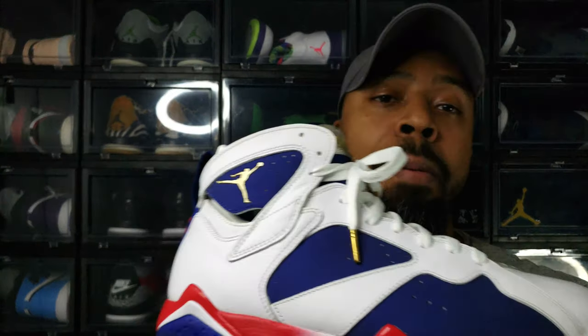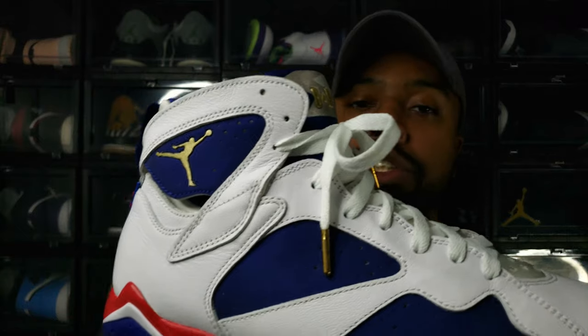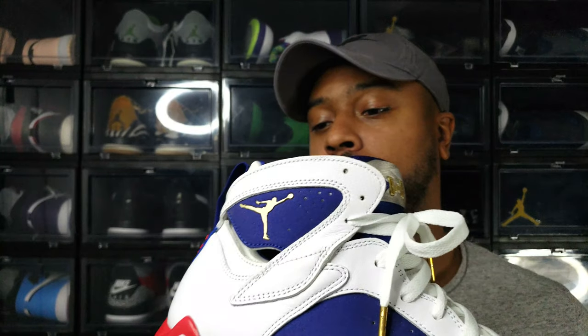At some point I will be adding the Jordan 7 plain Olympic — the one that Michael Jordan actually chose to play in. But for right now, this is definitely a fire shoe for me. As you can see, it famously sports the red, white, and blue of our great American US flag. This shoe is a very nice shoe, especially when you're talking about Olympic pride and what the Dream Team did during their tenure in Barcelona in 1992.